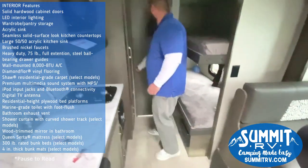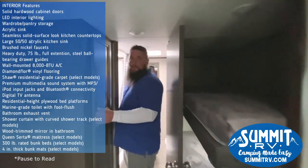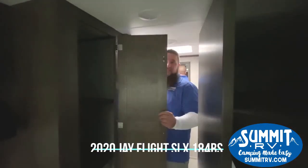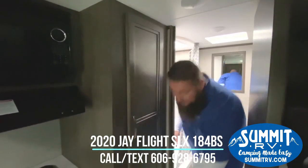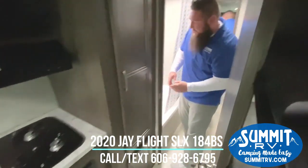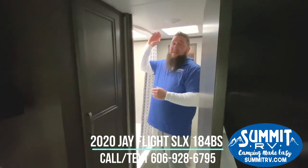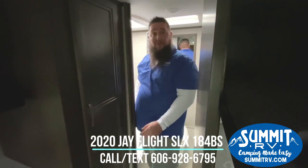Coming on back here is the bathroom area. Of course, you're going to have a closet here — a big closet and pantry area — pretty much however you want to use it. You've got another cabinet below as well for just a little more storage. Here in the bathroom, you'll have your tub, skylight, and fan area. All LED lighting is going to be throughout the camper.